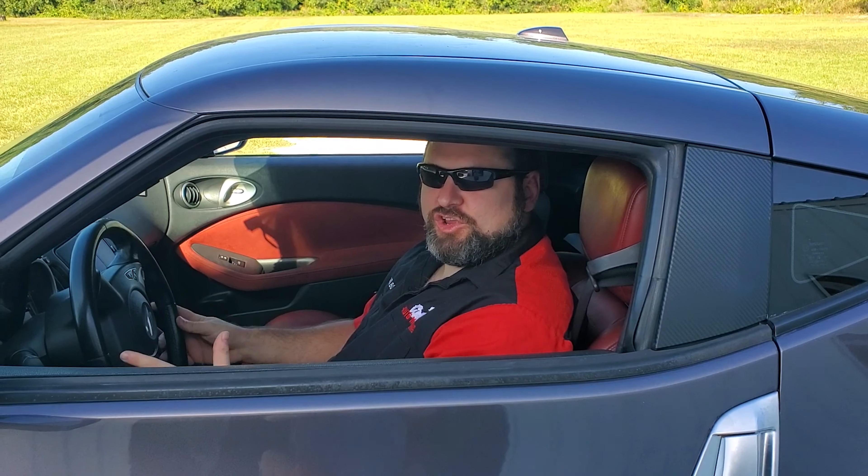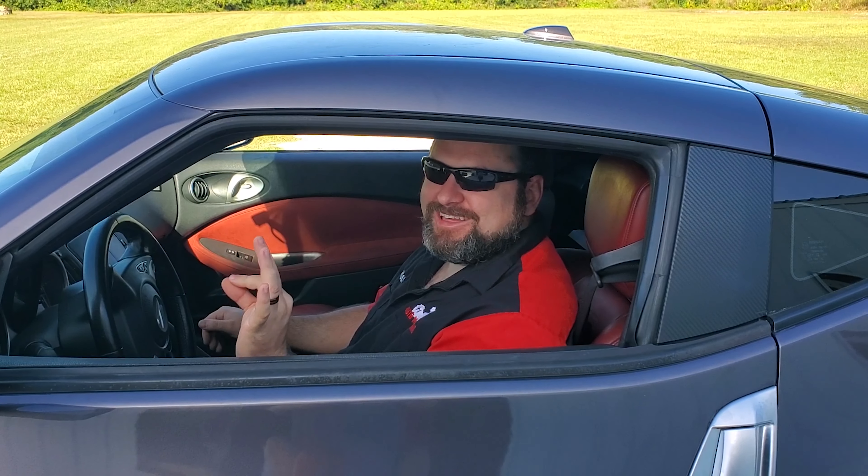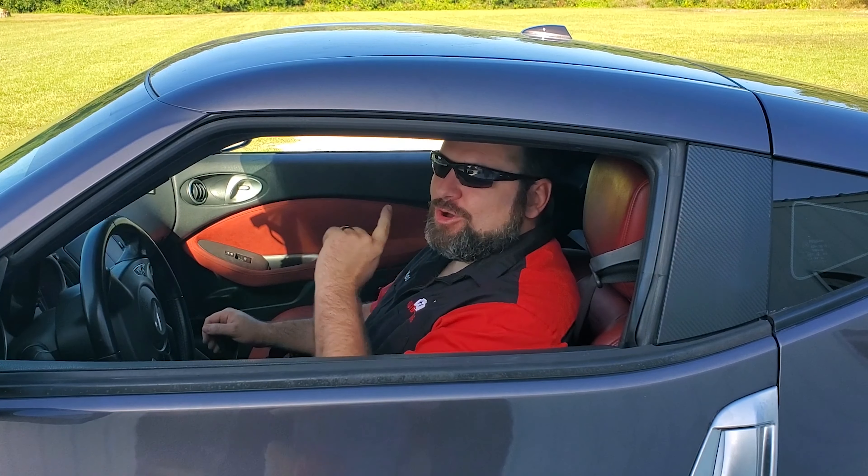Alright guys, we got the car tuned. It's making 305 wheel horsepower and about 259 foot-pounds of torque, which is pretty good. I'm happy with it - it really doesn't have any mods, but the thing is loud now. Very loud. Take a listen - we'll go do a rip and you guys can compare the side-by-side sound differences. Here's the startup.